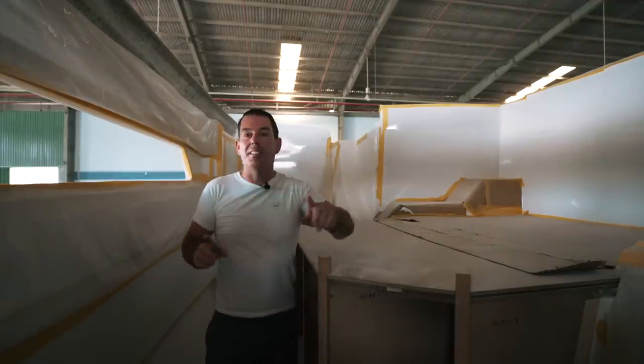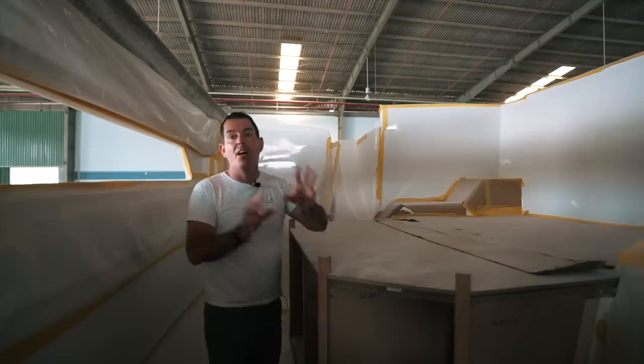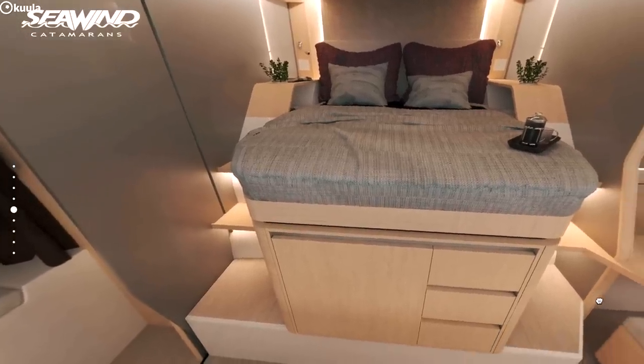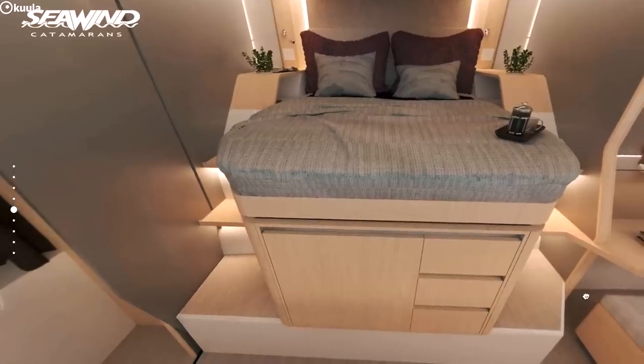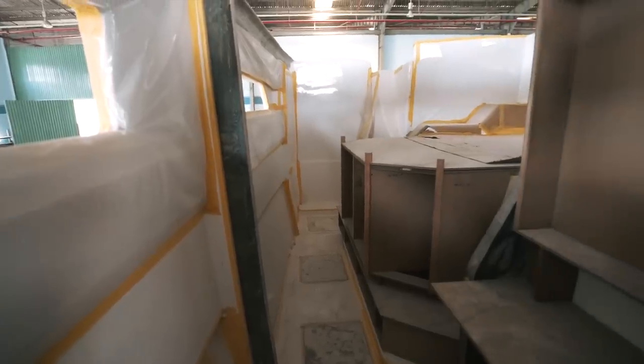Here we are in the master cabin. They've made this up in balsa — so this is a balsa and MDF mock-up of the bed — just to make sure that when they actually construct the parts, they all fit. A huge amount of work has been done, and it also gives us a really good idea of the actual size and dimensions of the bed in our cabin.